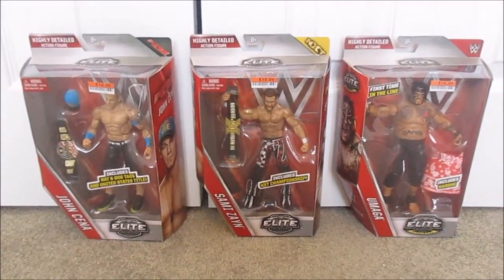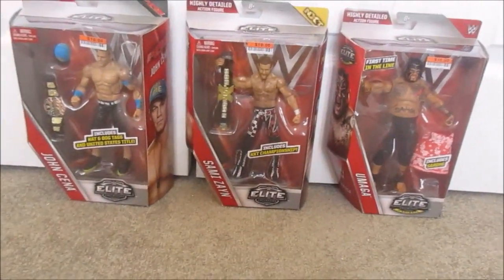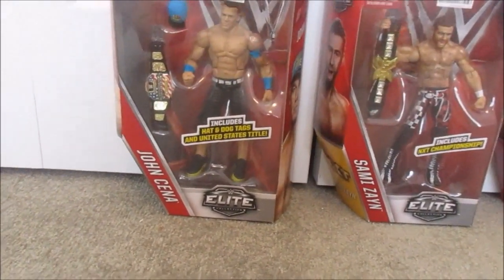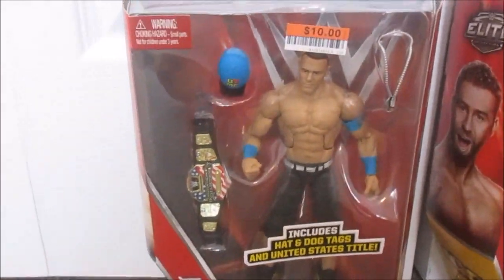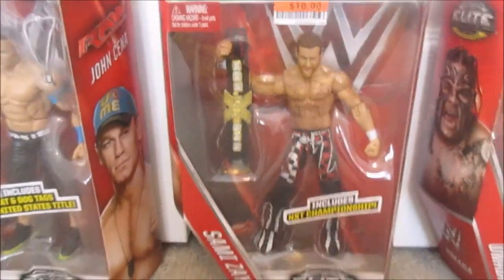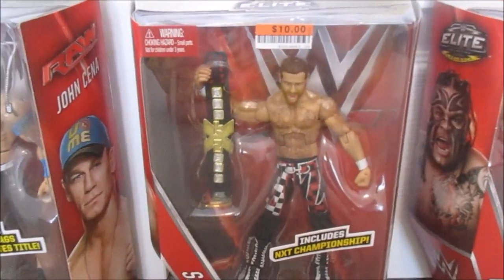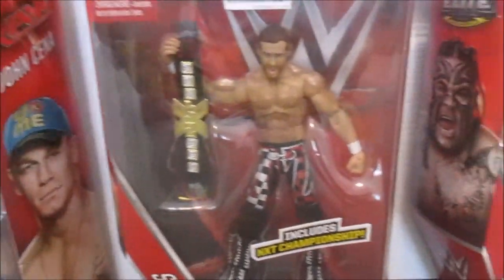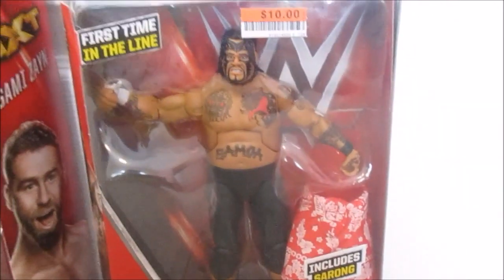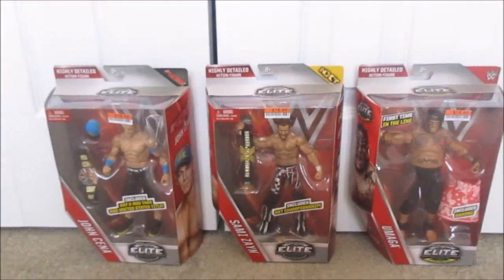Right over here we got John Cena, Sami Zayn, and Umaga figures — all in the same set. The best part was I got each of them for $7.50 when they're originally $20, so I was really happy. I just cleaned house with these figures. John Cena comes with the United States Championship, a hat, and a dog tag. Sami Zayn also has the NXT Championship belt. I love the toy belts when they come with it. The Umaga — first time in the line — has amazing tattoos and comes with a sarong.